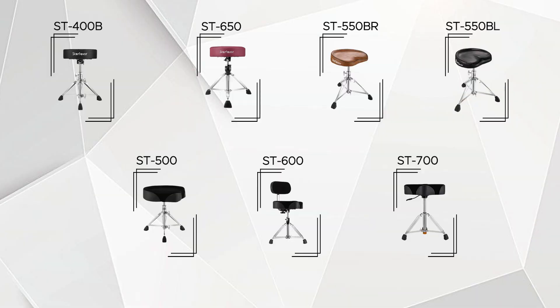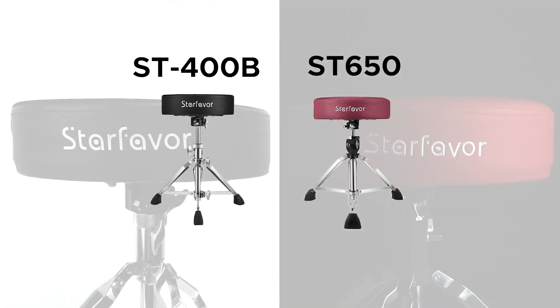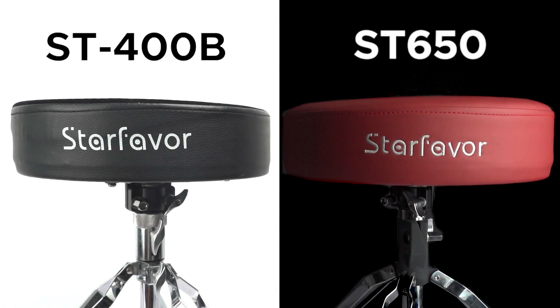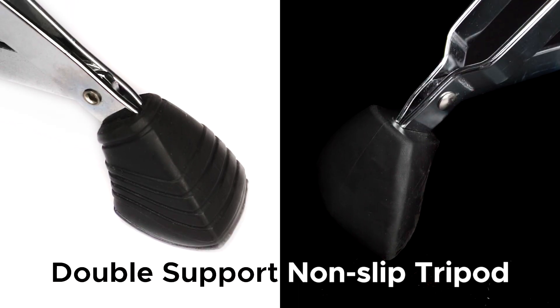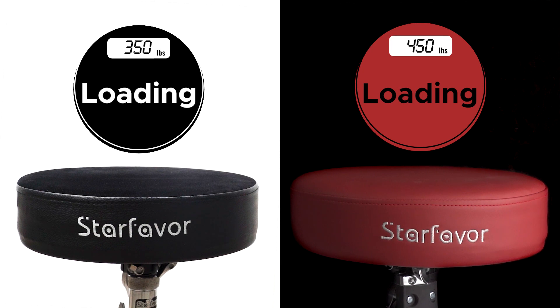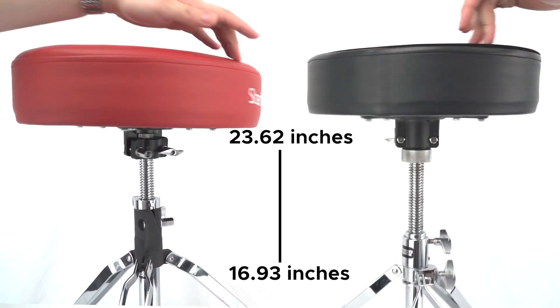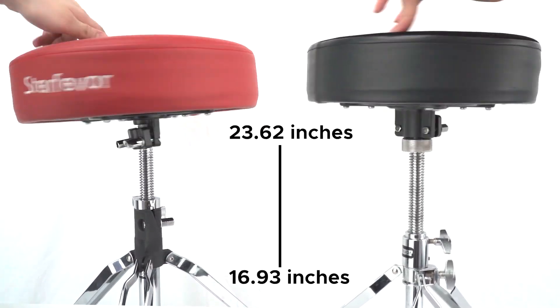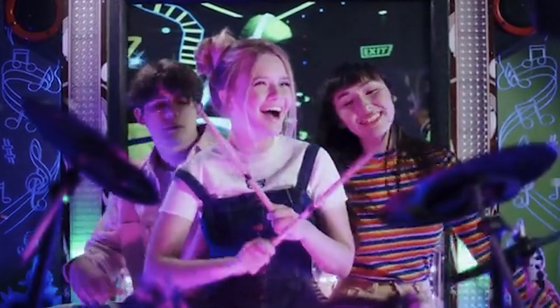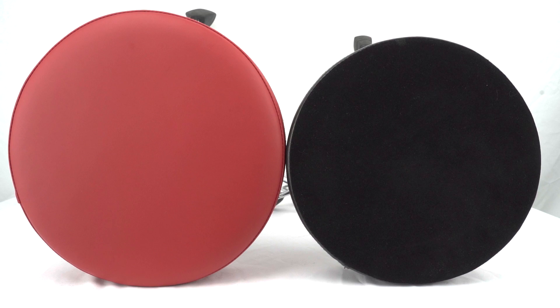Let's start by comparing two of our best-selling drum thrones: the ST 400B and ST 650 models. These two models share many features, including a double support non-slip tripod and excellent balance structure that can support loads of up to 350 pounds and 450 pounds respectively. They also have an adjustable height range of 16.93 inches to 23.62 inches, making them suitable for drummers of different heights and ages. The round pad seat is another similarity between the two.